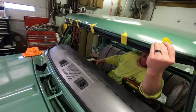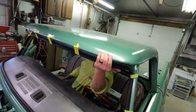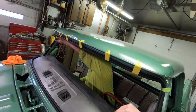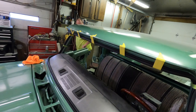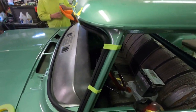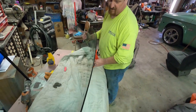We've got the seal all throughout, nice and tight. We're using tape on the top to hold it up and we'll take the tape off as we go. But the seal needs to be positioned correctly before we even start trying to put the window in there. We should be good — let's give it a try.